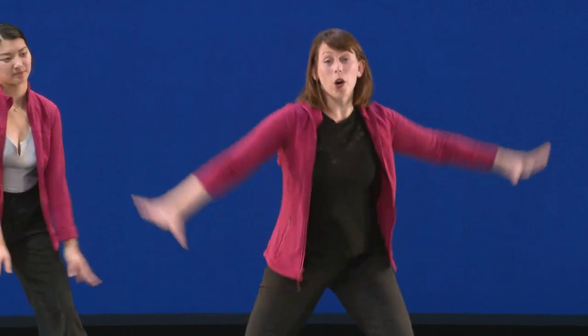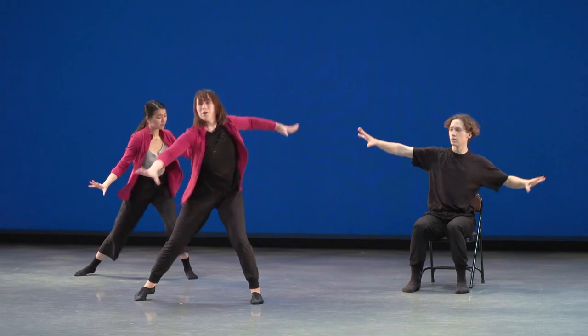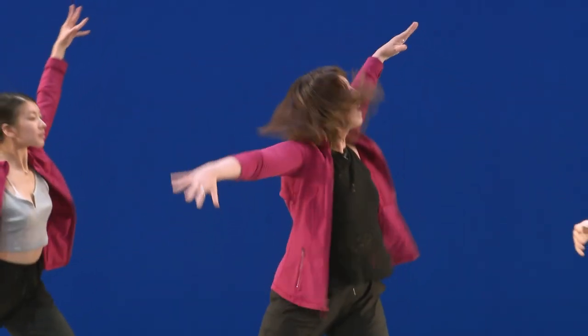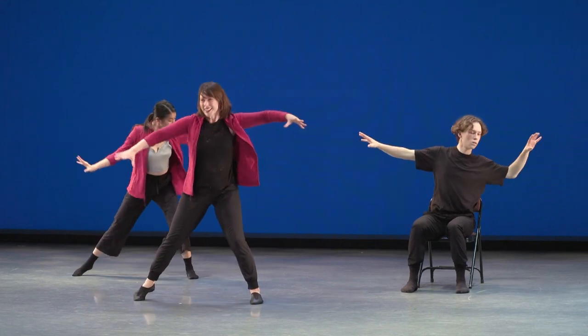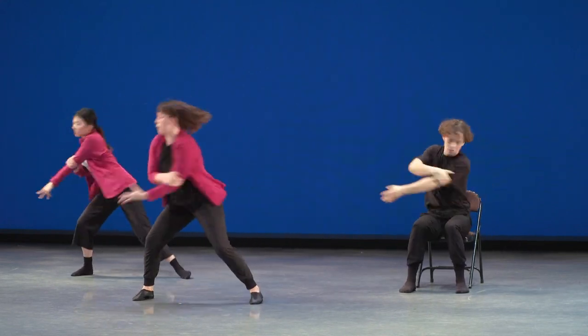Very nice everyone. Why don't we practice that one more time. Nice wide legs, powerful arms. Five, six, seven, here we go. Cross, open, cross, open, wrap, reach, and pull. And cross, open, cross — good job — wrap, wrap, reach, and up. Very good.